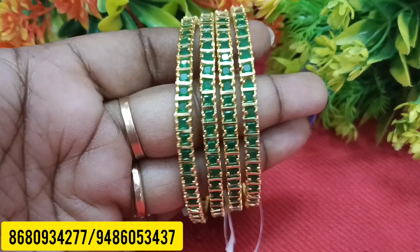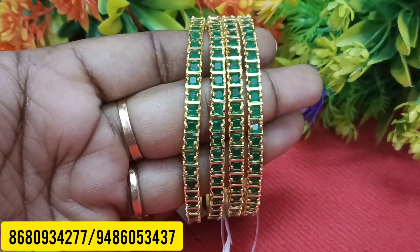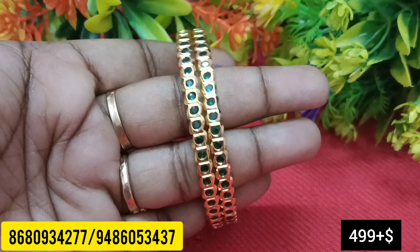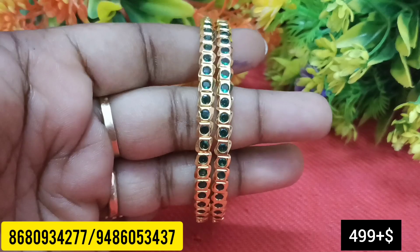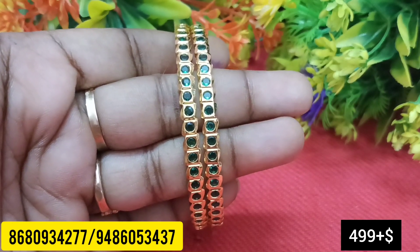The same green one. If you want to see a new collection, you can find it. There's a small round stone — a small emerald green one. You can find a semi-closed one. If you want to see the price, you can find a screenshot — 24, 26, 28.